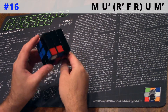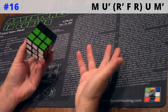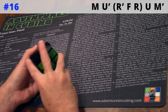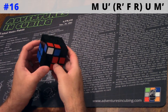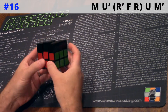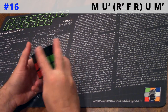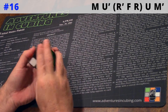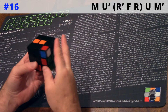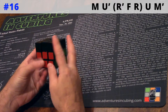In stark contrast, here's the M-Slice version — super fast and smooth, no rotations, no re-grips. Let's set that up and do it again. Now let's break it down slowly. Again, start with the M across the top front, followed by U-prime, then R-prime, F, R, then U, and M-prime — again pulling across the bottom.